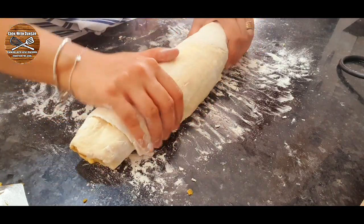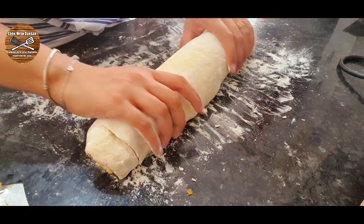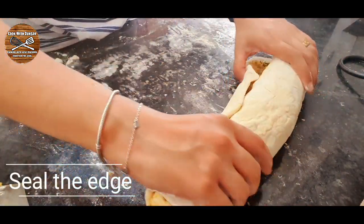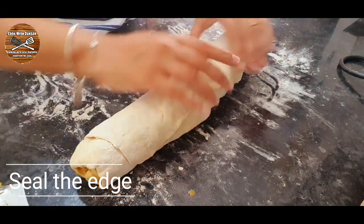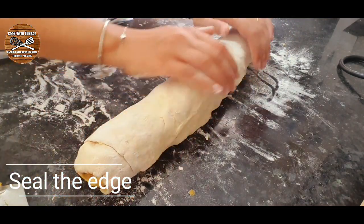Roll it very tight until our samosa pastry roll is done. Seal the edge nicely — if needed, add a little bit of water on the edge to seal it well.